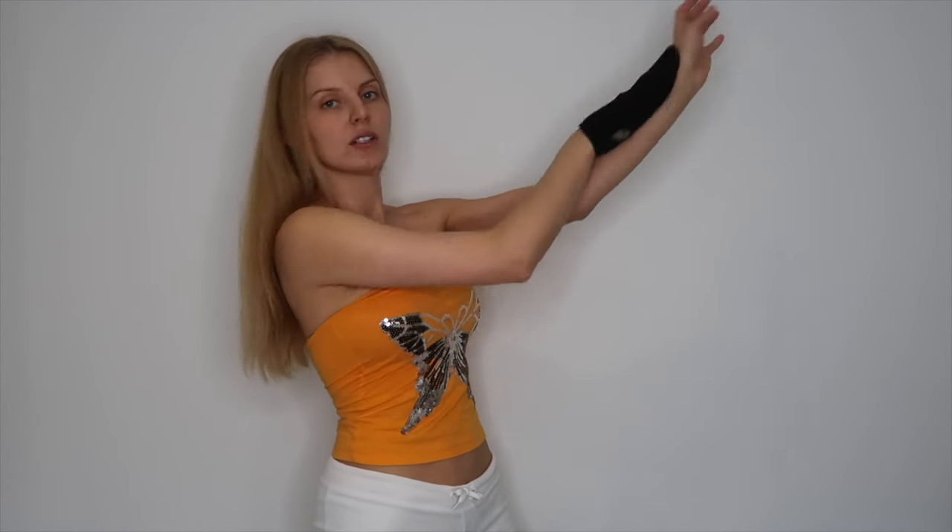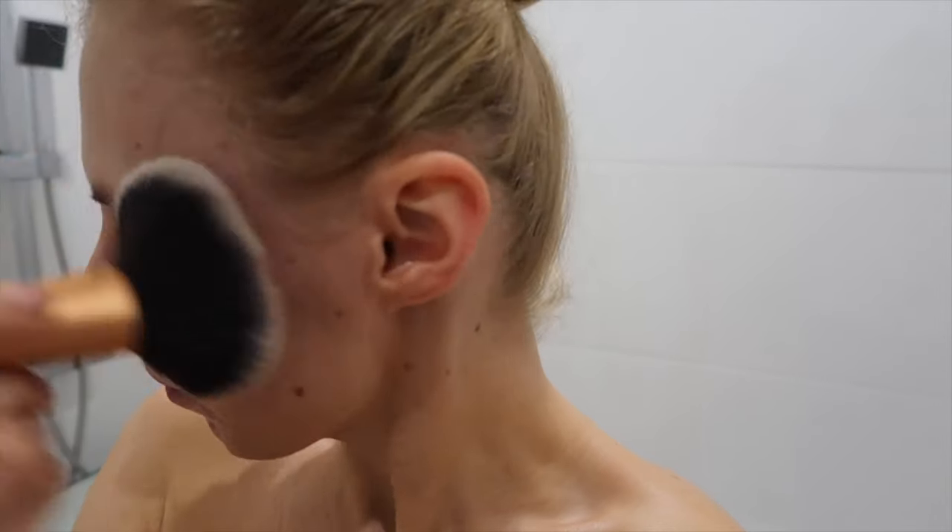Just make sure that you apply it everywhere. I'm always using a makeup brush to apply fake tan on my face — it's very easy and simple.